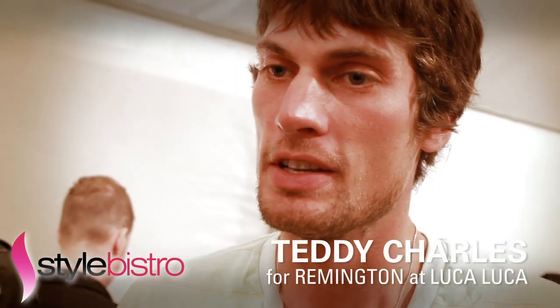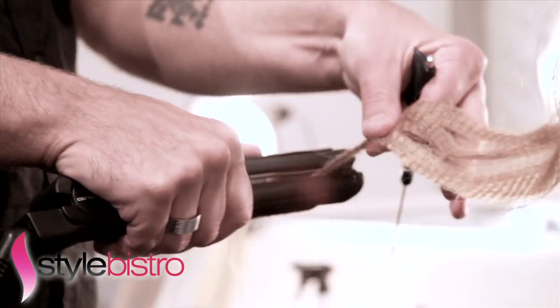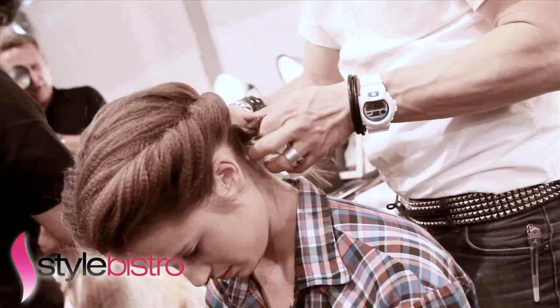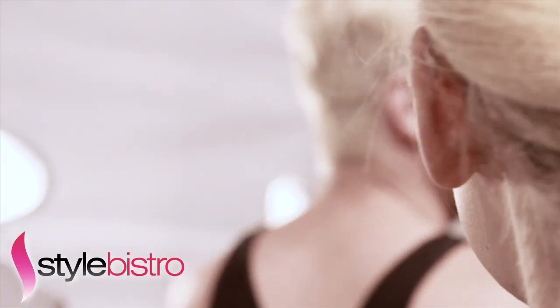The look for Luca Luca is going to be very soft, girly, and floaty hair. What we did is a middle part — we crimped the whole head and curled it with the ceramic Remington Curly Liner. When you finish the texture, you brush it out. You'll have two sides from the middle part; you twist one side, twist the other side, ending up with two ponytails at the neck. You cross them, fix them into a nice little bow, and you get that lovely hair look for Luca Luca.